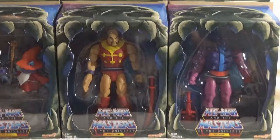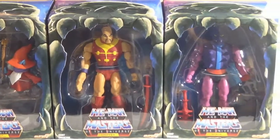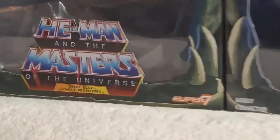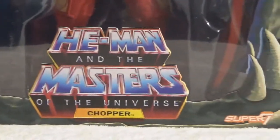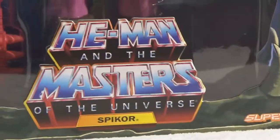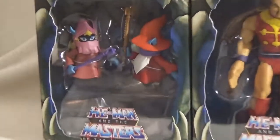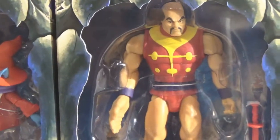We have the Masters of the Universe Filmation Classic Style and we have three characters. They were made by Super 7, if you can see here in the bottom. Super 7 made these but they were sold through PowerCon and you had to go online — I think back in March or April — to pre-order. It takes a while, so these just came in. I'm really excited about it and we're going to take a look at each one.